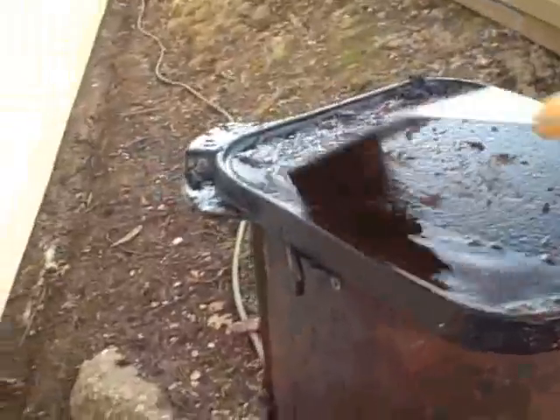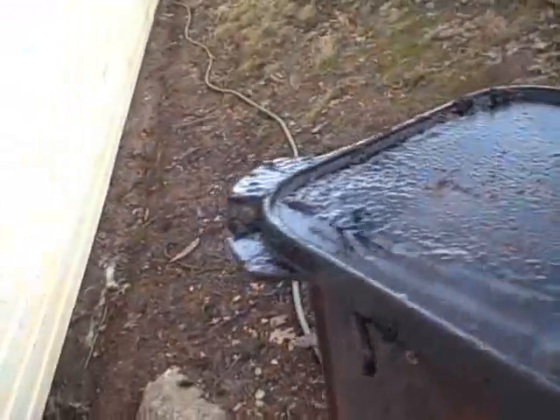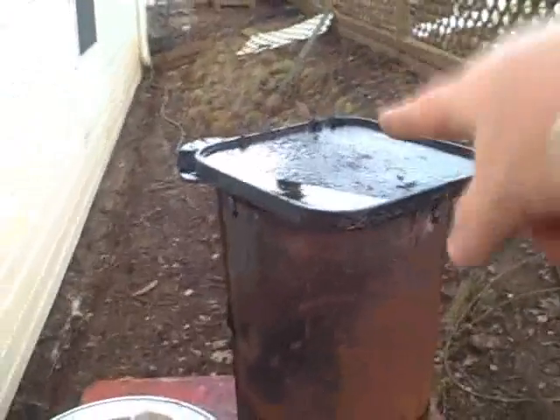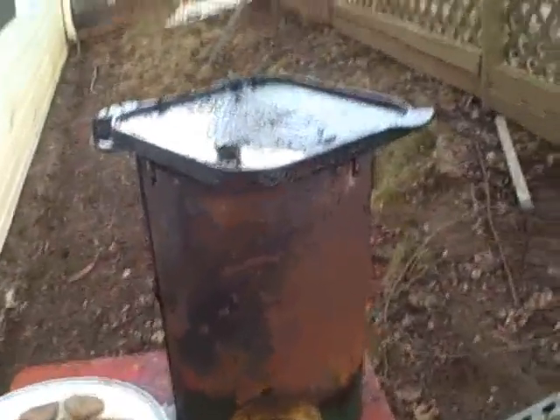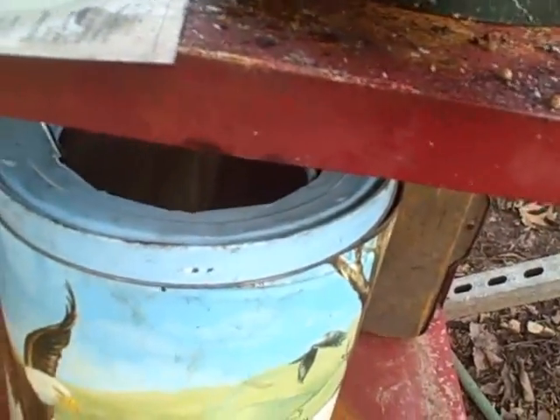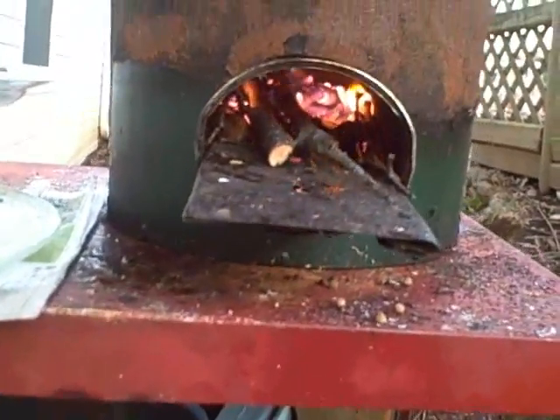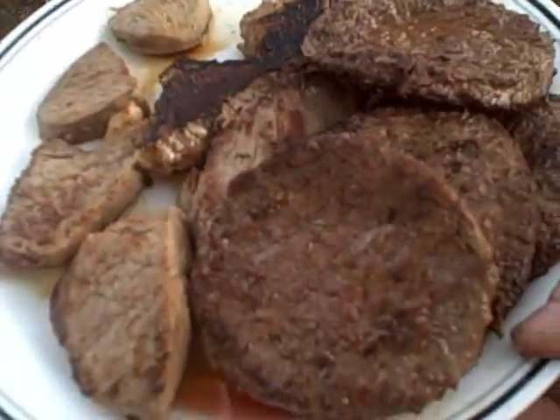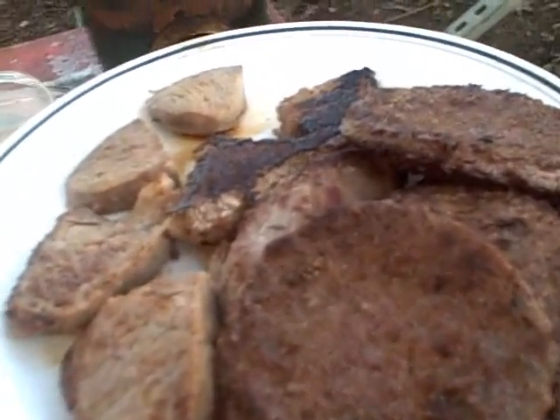We'll give the grill pan a quick clean. When I'm finished cooking, I turn my grill pan upside down so the side I cook on always gets burned and cleaned. Leave it upside down so it stays clean. Okay, I still have a little fire going. And I'm going to take my meat inside and eat it. It looks yummy too. In we go.